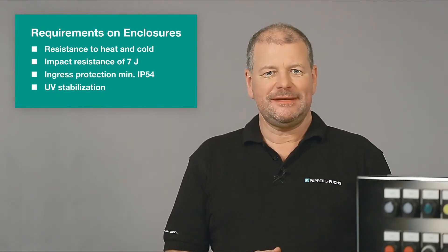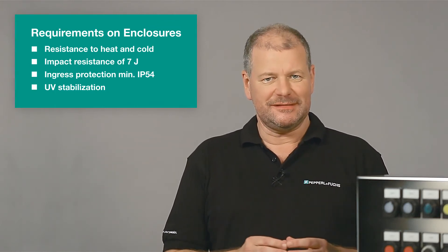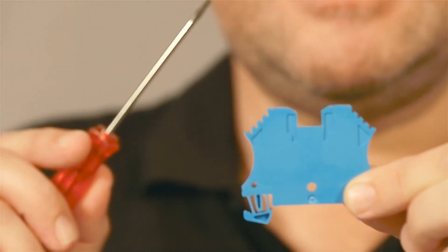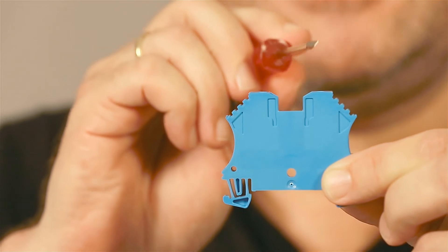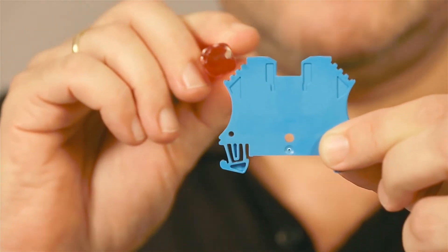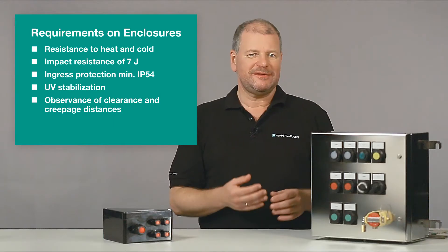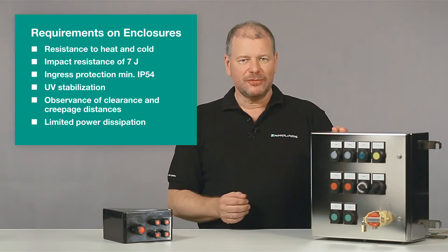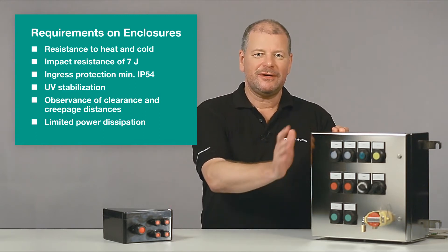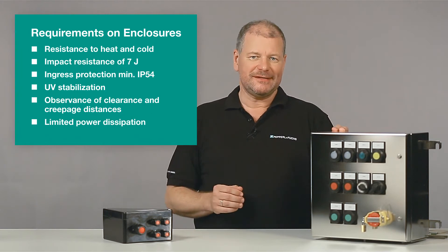Very important for XE is the observance of appropriate clearance and creepage distances. The clearance distance is the shortest airline distance between two potentials. The creepage distance is the shortest distance along the surface of the specific components. The power dissipation inside the enclosure has to be limited sufficiently; no spot of the inner or outer surface must reach the ignition temperature of the surrounding gas atmosphere.